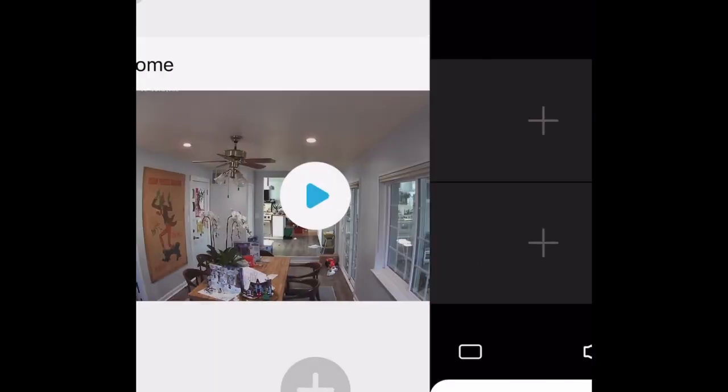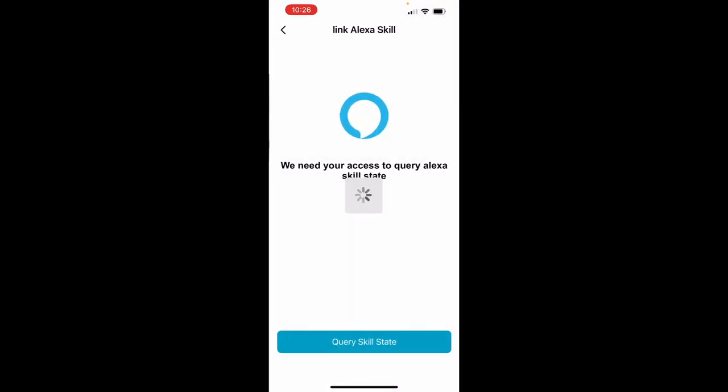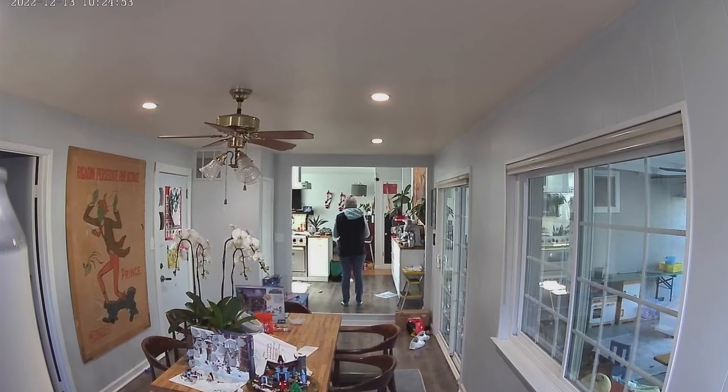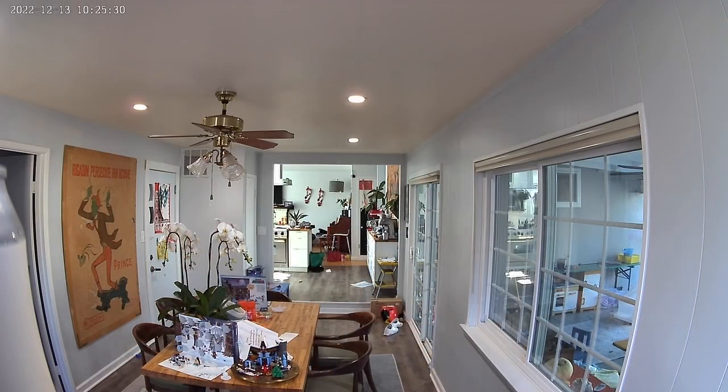You can set up multiple cameras and also connect this to Alexa if you use it. Here is the photo that I took with the app, and then you can see the video that I recorded. It's a really great way to have some added security in your house and make sure you can see your home when you are away.